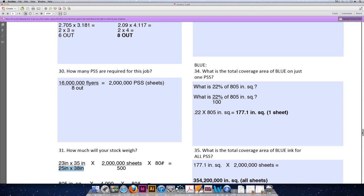Divide 22% by 100 to turn it into a decimal. In mathematics, 'of' represents multiplication. So our final formula is 0.22 times 805 inches squared, for a total blue coverage area on one sheet of paper of 177.1 square inches of ink coverage.